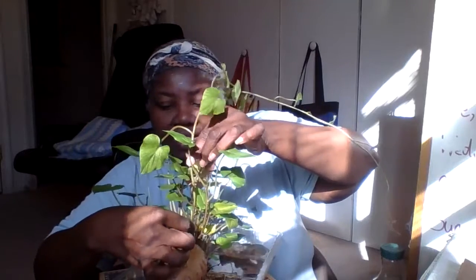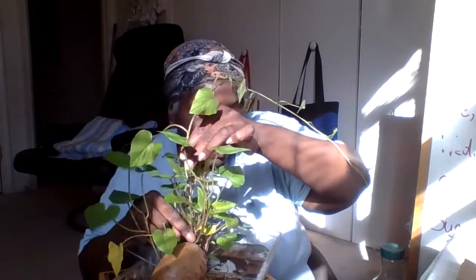Follow it down to here. It's thick. Let's see if we can get it out without destroying anything.